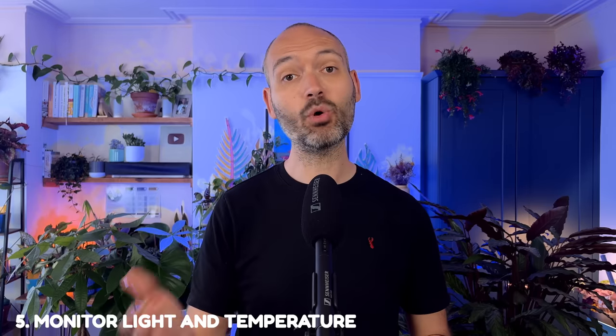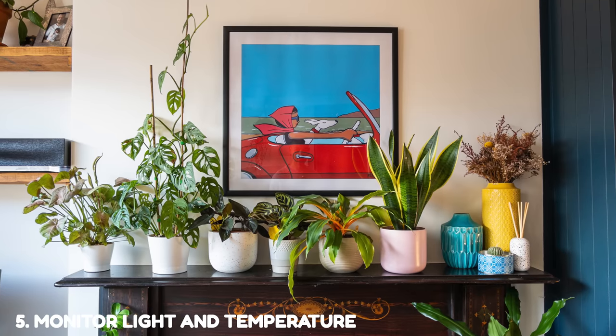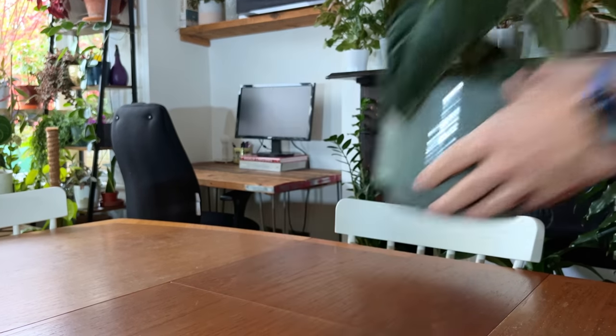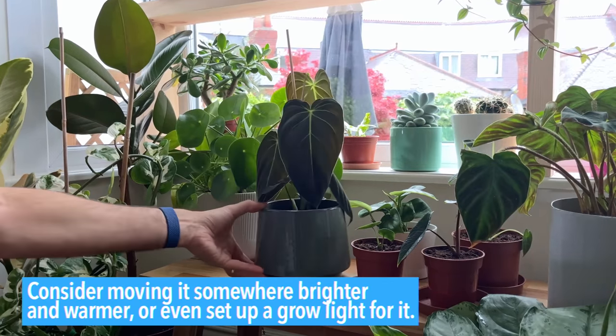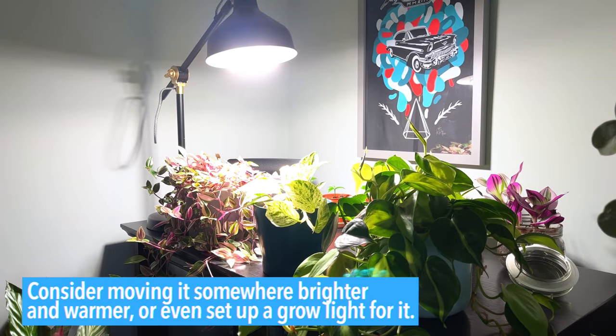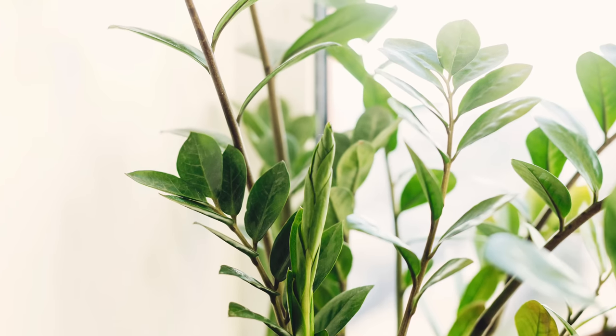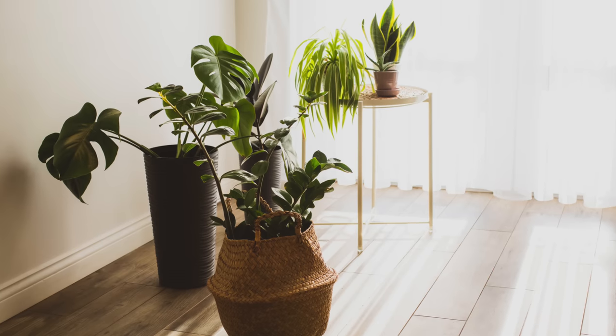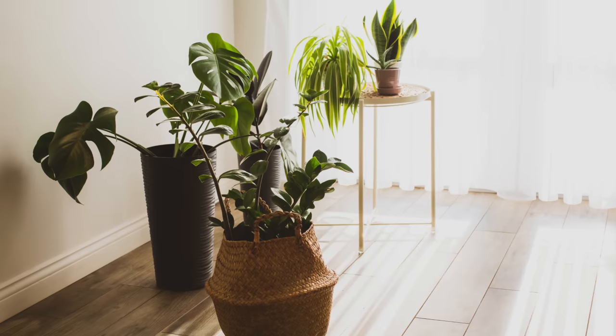It might be that your plant is in too dark a spot and it's taking too long for the soil to dry out. If that's the case, consider moving it somewhere brighter and warmer, or even set up a grow light. If the plant has been suffering and you've just repotted it, avoid putting it in direct sun immediately — the plant is already stressed. Instead, let it settle from the repot by placing it somewhere bright but not in direct sun, and see how it gets on for a few weeks.